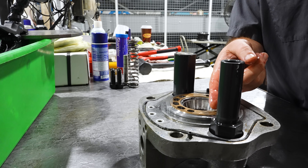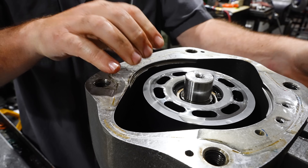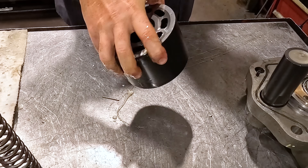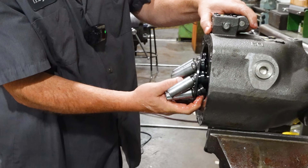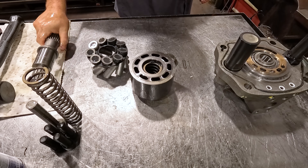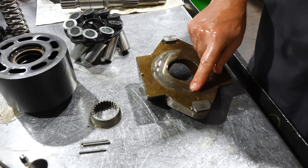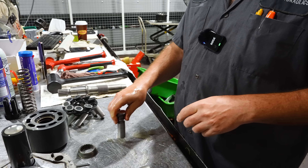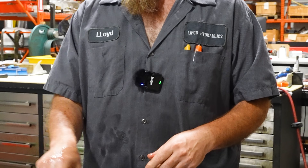That seems good. I don't see any massive damage on that. The last one had all the pistons pulled off and everything blown up. Bushings don't look trashed — a little bit of wear there, nothing horrible. No pull-off on that one. Don't feel any pull-off on any of the pistons here.